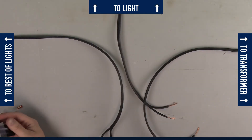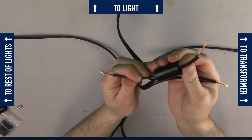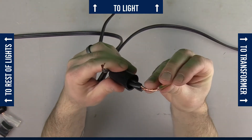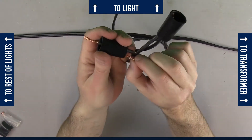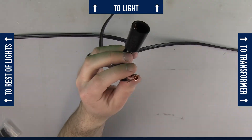Once this is done, use our waterproof wire connectors. Grab one wire coming from the transformer, one from the light, and one from the rest of the line that you've laid. With our system it doesn't matter which side of the wire you choose, making it super easy. Do the same for the other side of the wire. For an in-depth tutorial on how to use our waterproof wire connectors, check out the link in the video description.